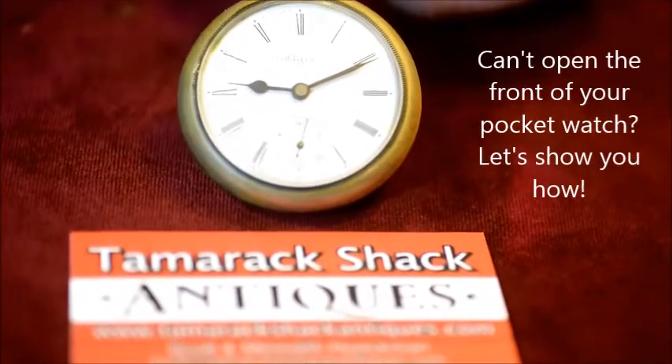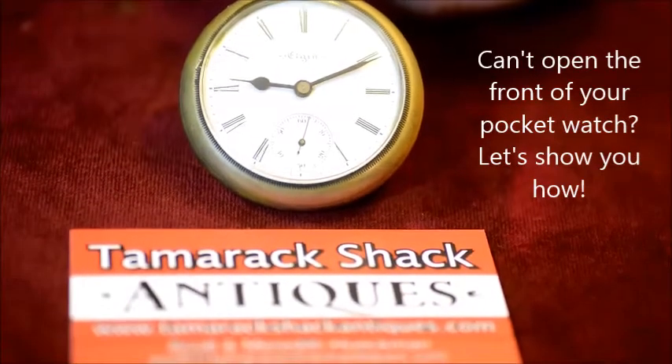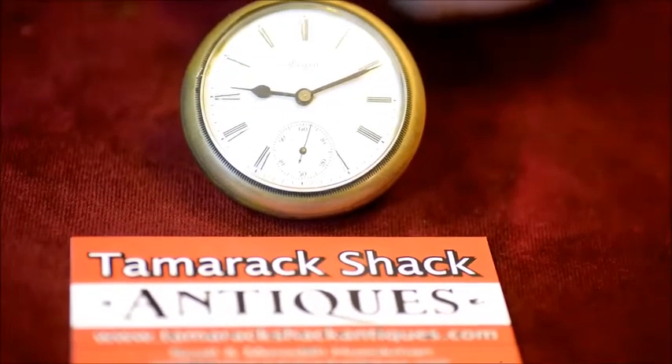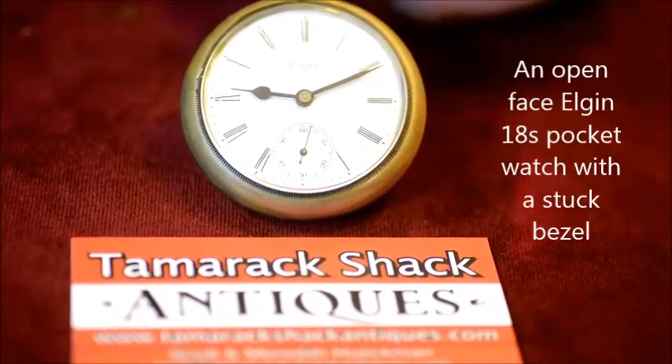Hi, I'm Scott from Tamarack Shack Antiques in Phillips, Wisconsin, and today I'm going to do a follow-up video about how to remove the stuck back of a pocket watch.